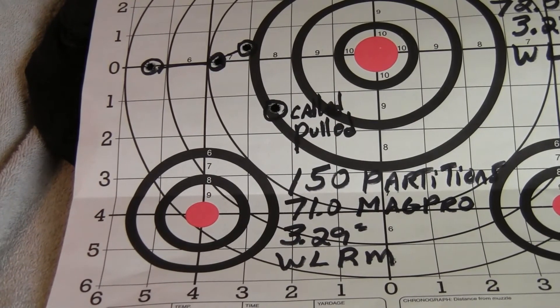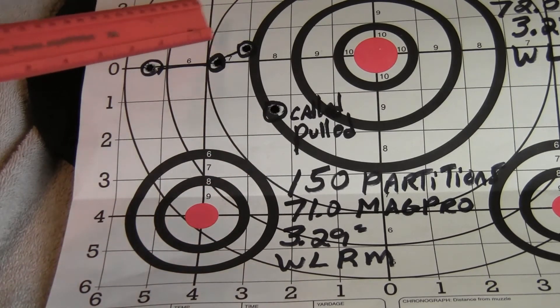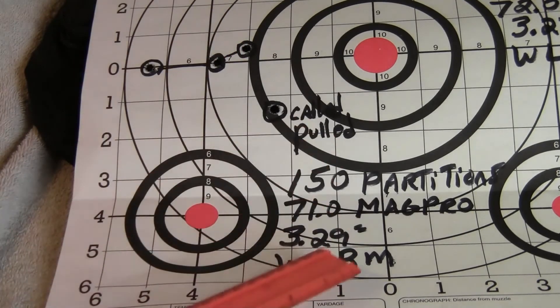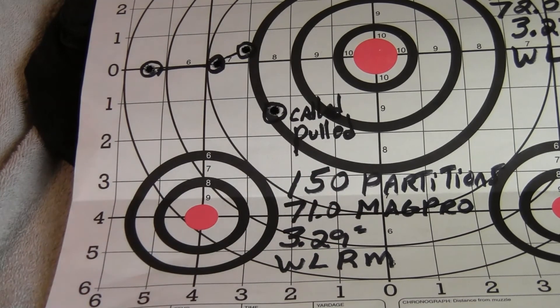I'm also doing some load work with 150-grain Nosler Partitions. It really doesn't shoot great — I'm going to have to play around with that load. I backed it down another grain from the Sierra Game King charge, since the Partition is a quite a bit longer bullet. The Sierra Game Kings will be my primary hunting bullet.